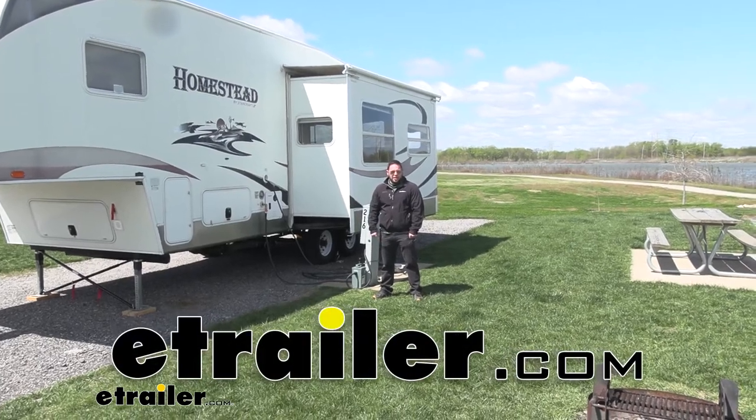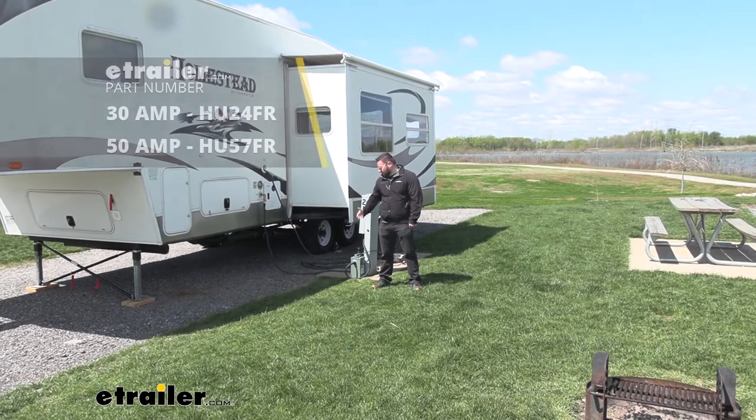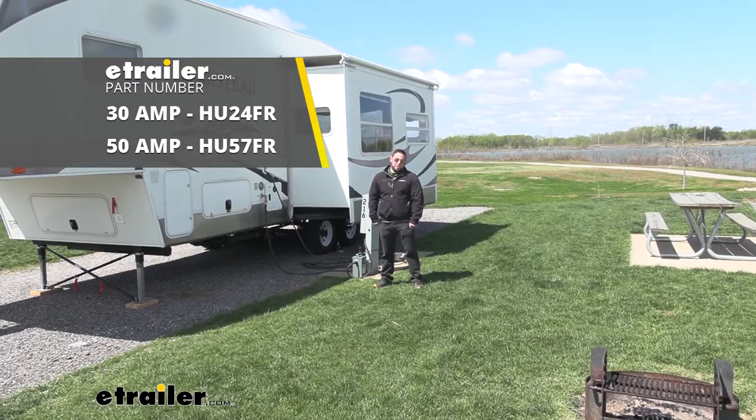What's up everybody? It's AJ with e-trail.com. Today we're at the 370 Lakeside RV Park. We're going to be checking out the Hughes Autoformer — it's a 30 amp voltage booster and surge protector.